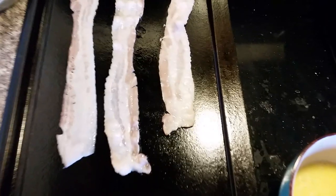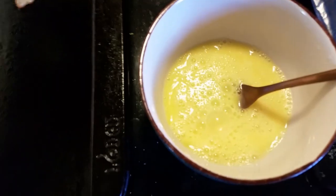We're just keeping things quick and easy today. Bacon and eggs. That's it.